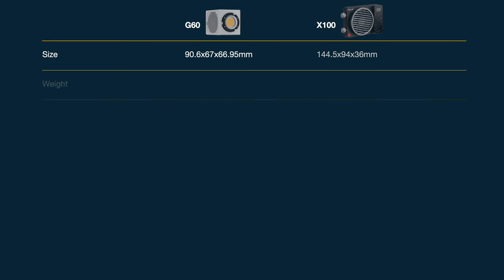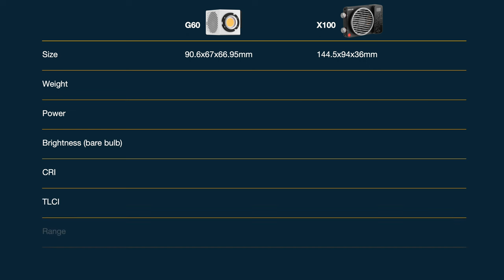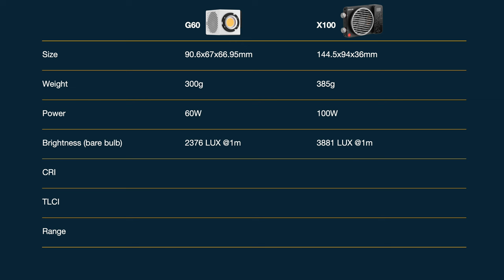Firstly the size — you can see they are tiny. The G60 is definitely more cube-shaped, not much bigger than a Rubik's Cube, and the X100 reminds me more of a compact camera. Weight-wise they're both very light: the G60 at 300 grams and the X100 at 385. Power-wise, no surprises — it's 60 watts and 100 watts. Brightness without a reflector: the G60 is 2,376 lux at one metre and the X100 is 3,881 lux at one metre.